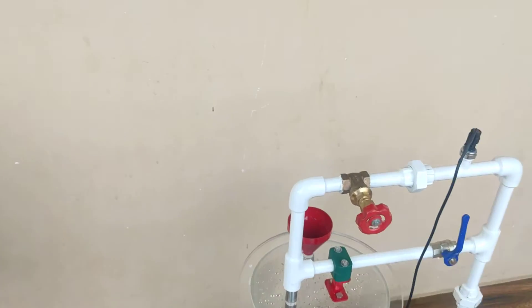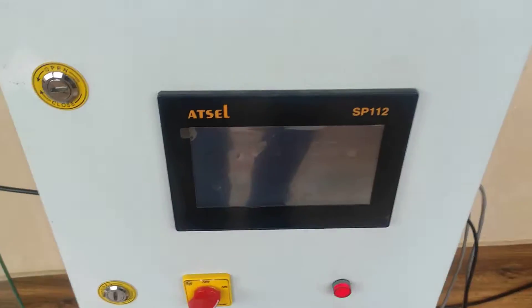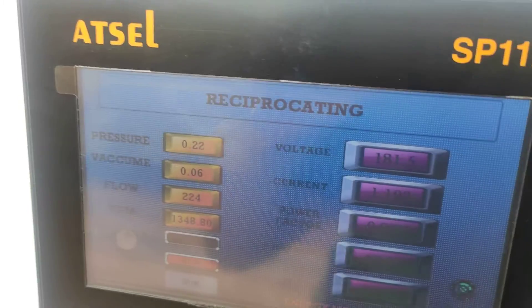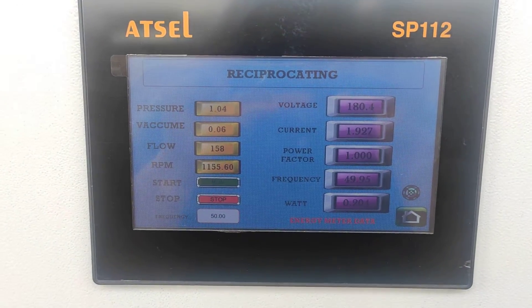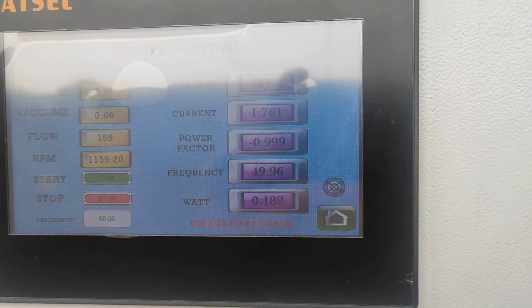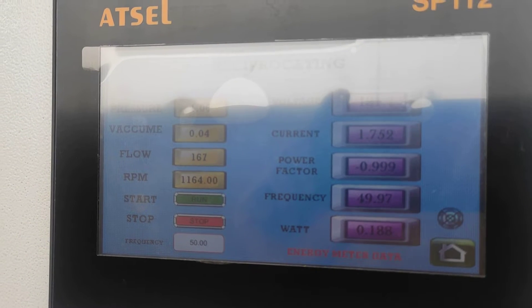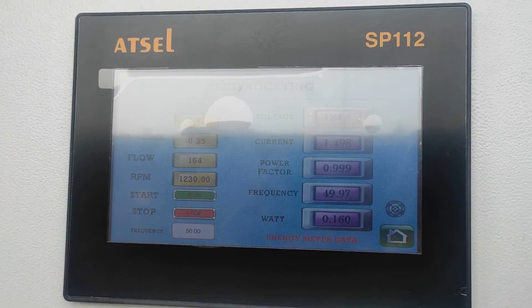Now if I close this gate valve, the pressure in the delivery line will start increasing — you can see the pressure is increasing. The same goes for the vacuum line: a vacuum is created, hence it is going in the negative direction.